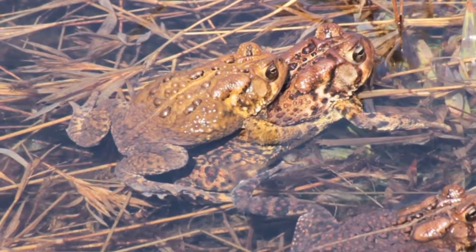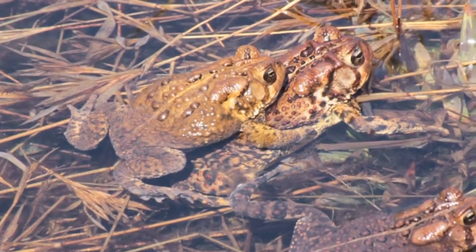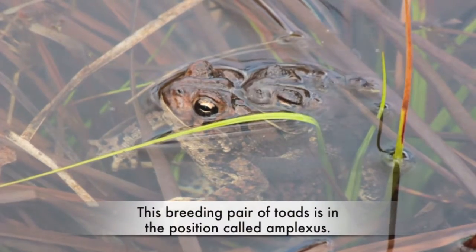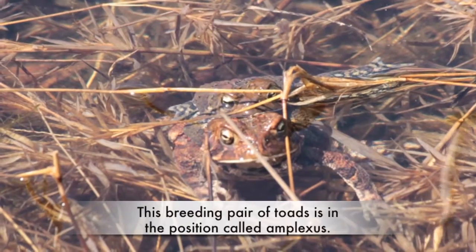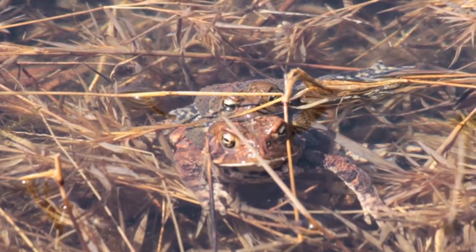When a female is attracted to a male, he will hug her in a position called amplexus. Together they shed eggs and sperm into the water and the eggs become fertilized externally.